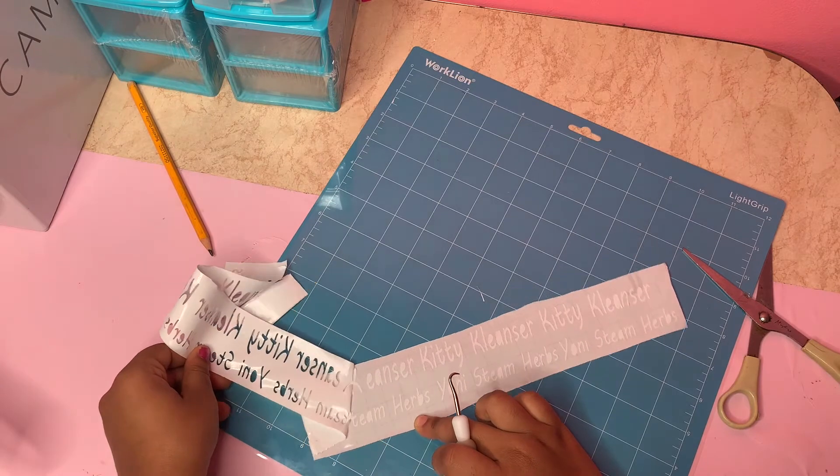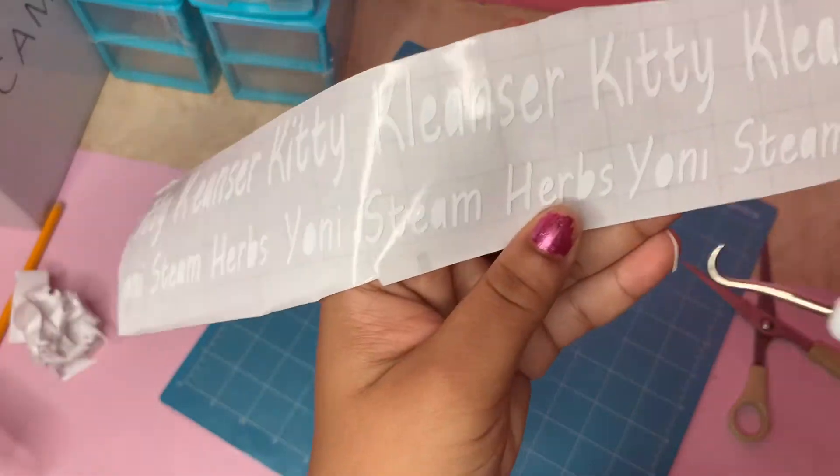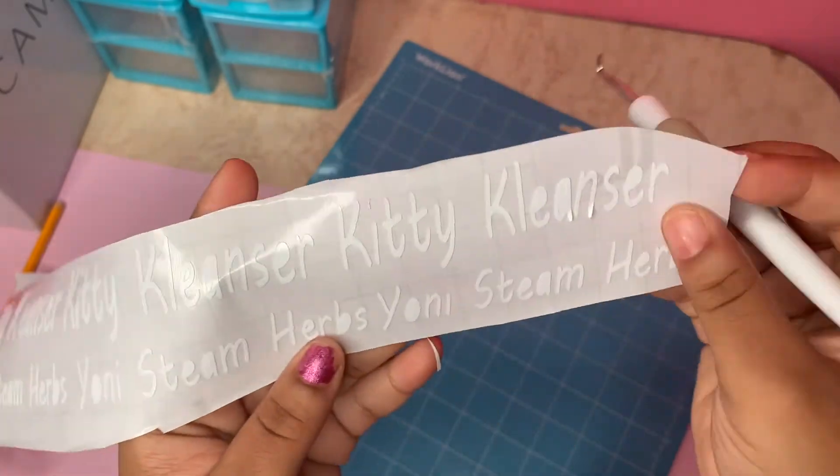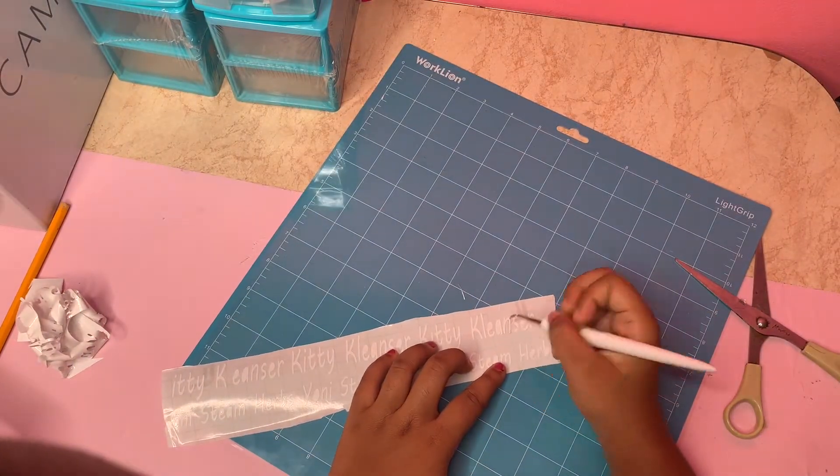For the finishing touch, I am weeding off the excess paper. You can see there are some excess pieces left, and I am just going to take off those little details using the weeding tool.